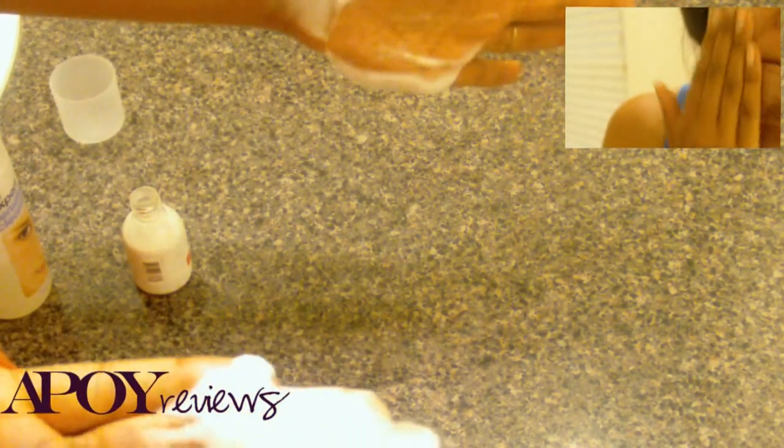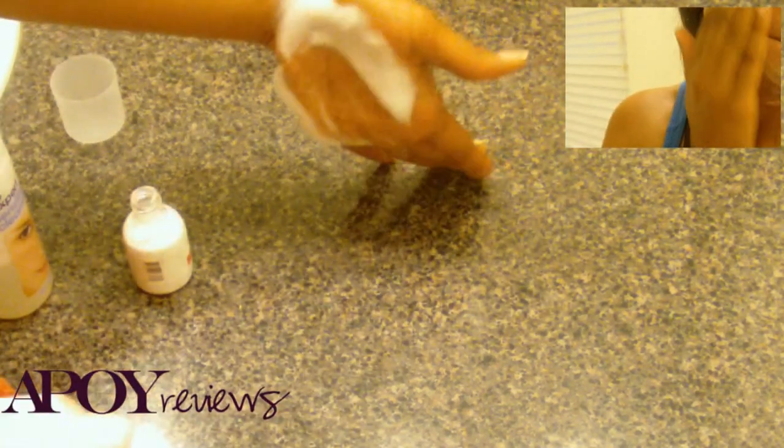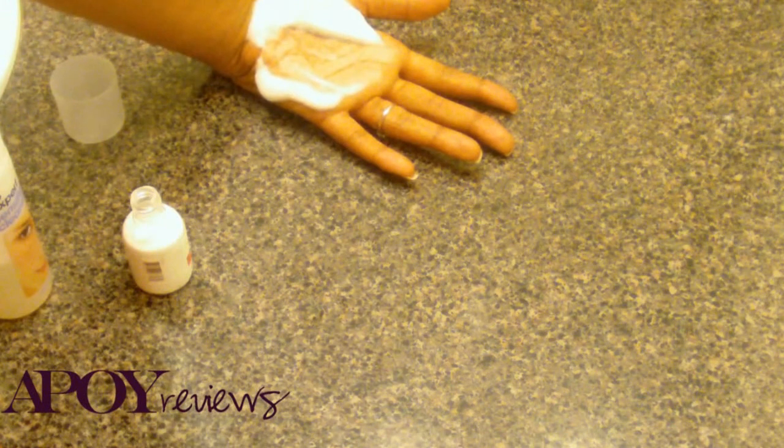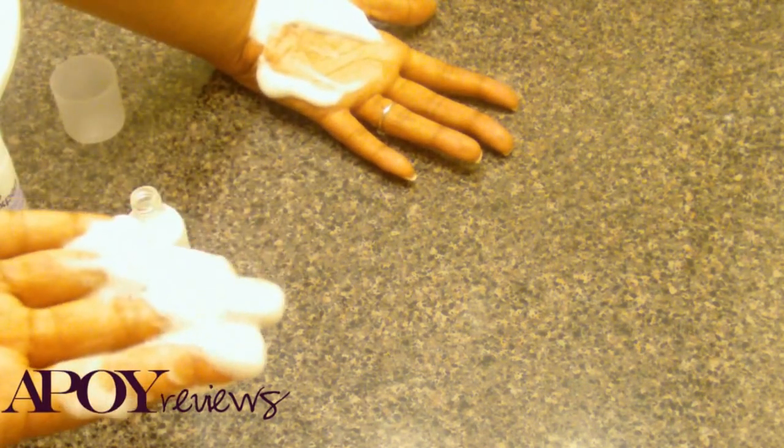Outside of that, this shouldn't be a problem. You can use as little or as much as you want depending on what you're trying to do. Wash your face as you normally would, rinse it off, and you're good to go. I'm not going to show you guys this process because I already have this on my hands and I'd have to wash it off and remove the camera, but you guys get the idea.